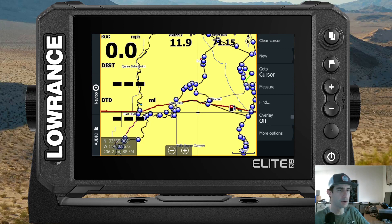It doesn't matter if you have an Elite FS, an older Elite Ti, or an HDS — these steps are basically the same. The menus might differ slightly, but the concept and 90% of the steps are the same regardless of which unit you have.